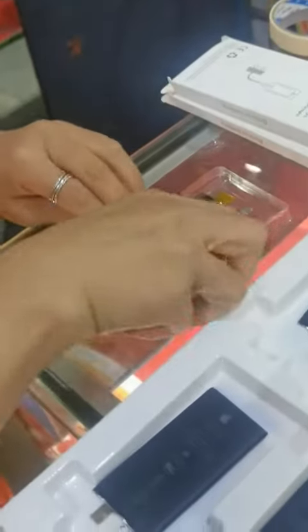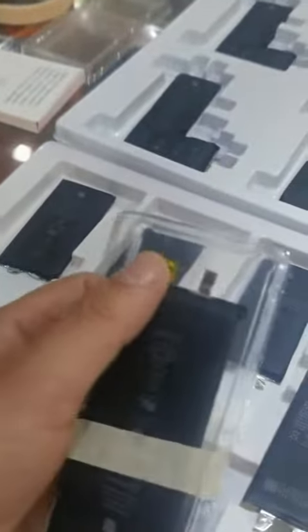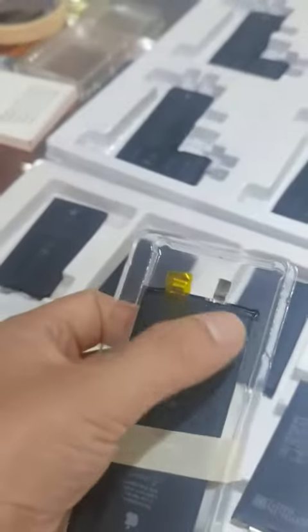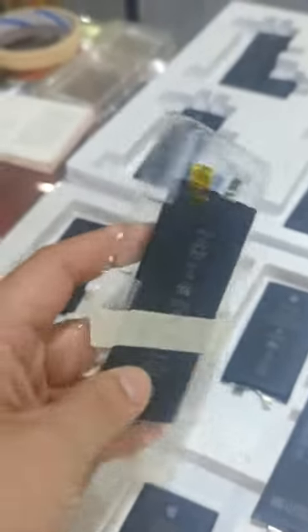Now we will protect the battery cell so it will not short circuit, and this is fixed in the package.